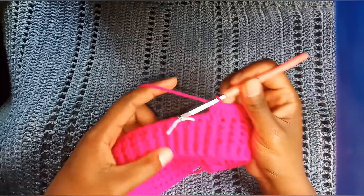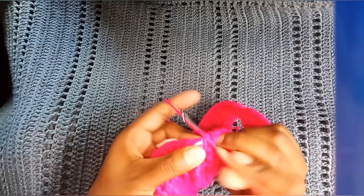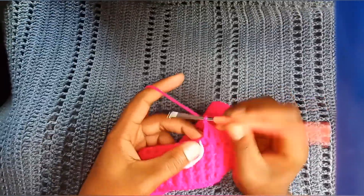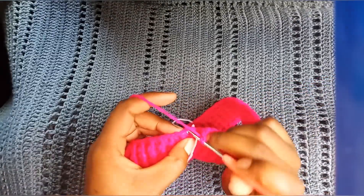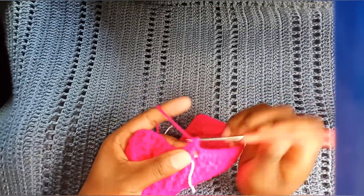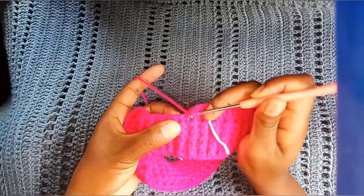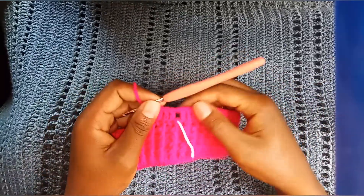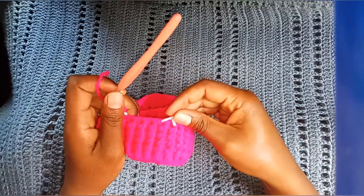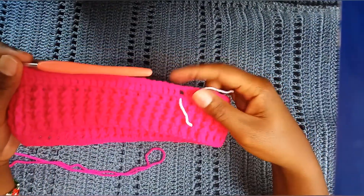This is how it looks like. Chain 1, skip that stitch with the stitch marker, and continue with double crochets. This is how it will look like — do the same on the next stitch marker. Done with our row.